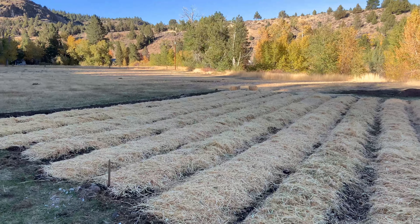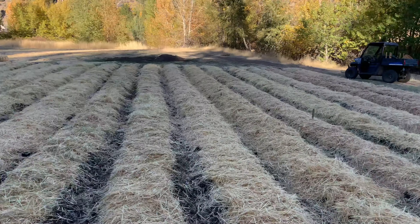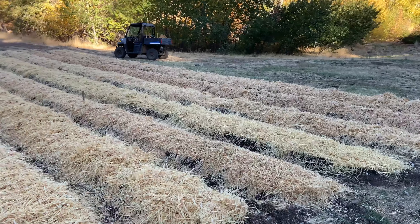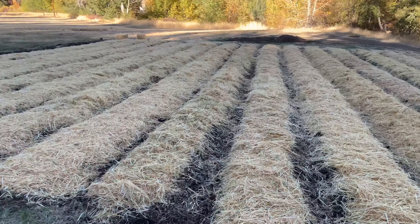The working crew has finished the job now and the garlic has been planted. Such an awesome day — that is a lot of work right there.